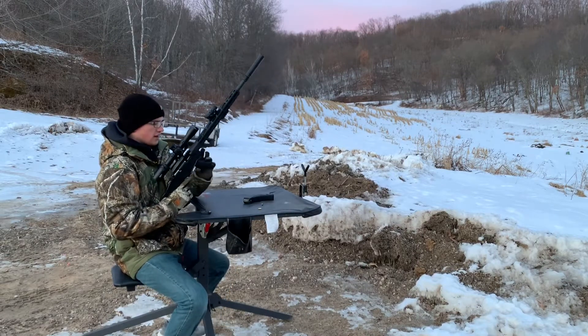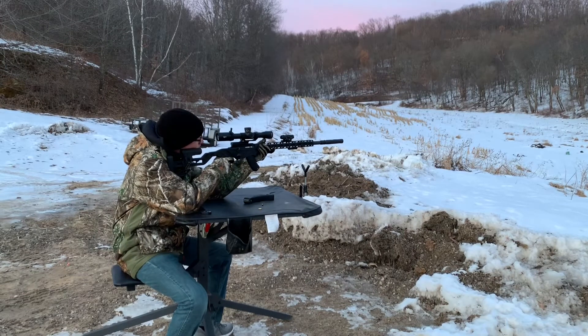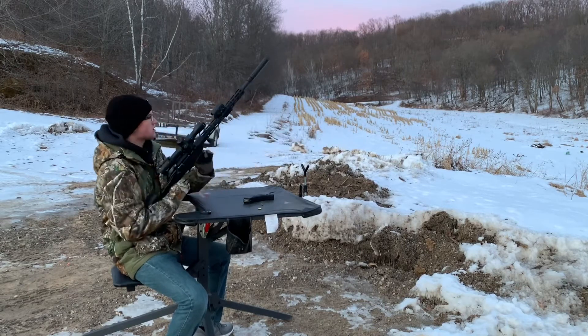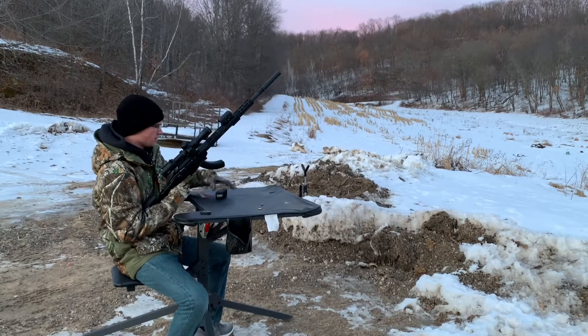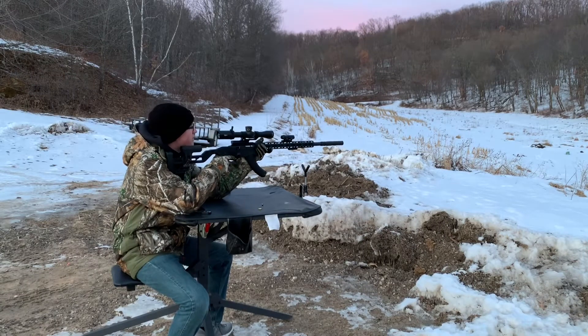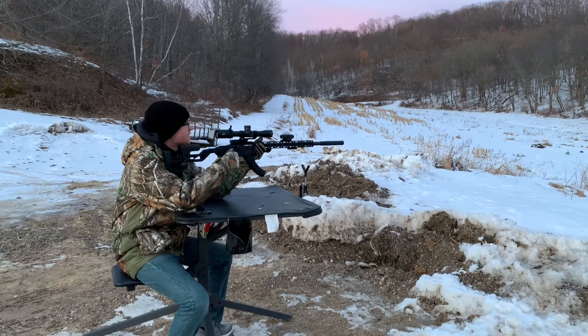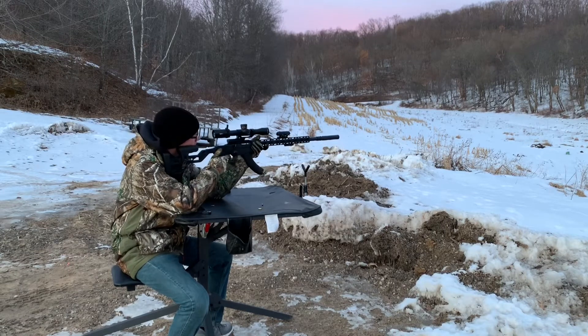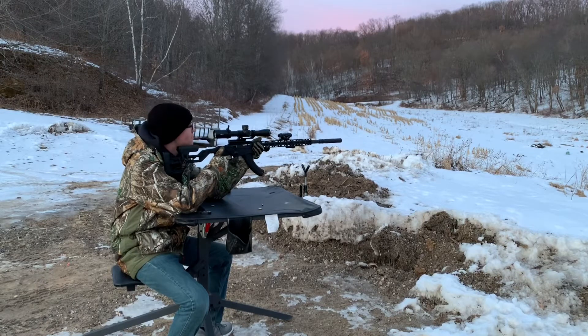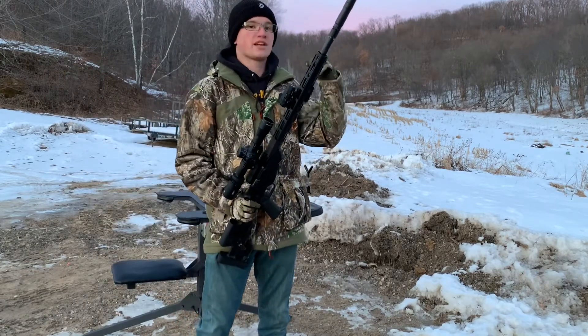Now I've got it rigged up with the full length Oculus. We'll try supersonic — you can hear it ring through the hills, but no noise back at your ear. Absolutely hearing safe. Now subsonic at about 1,050 feet per second with the full length Oculus — just ridiculous. This is quieter than a Red Ryder. Hitting the steel is way louder than the gun shooting. Now I'm going to walk back about 15 yards and let you hear it from there.